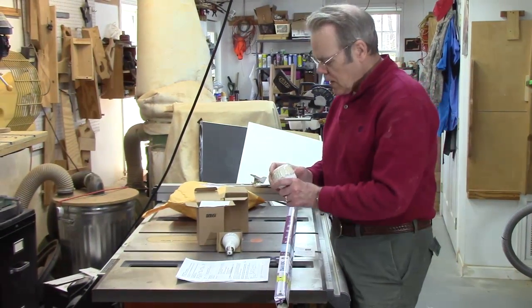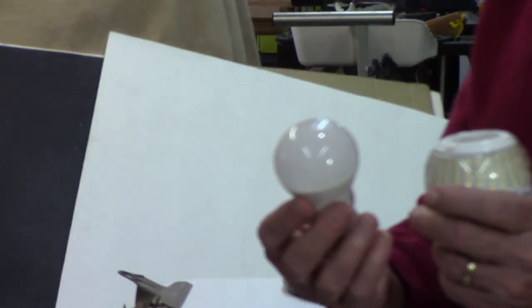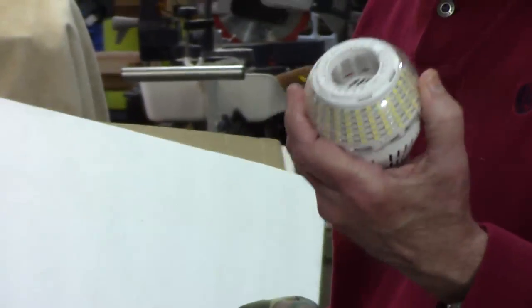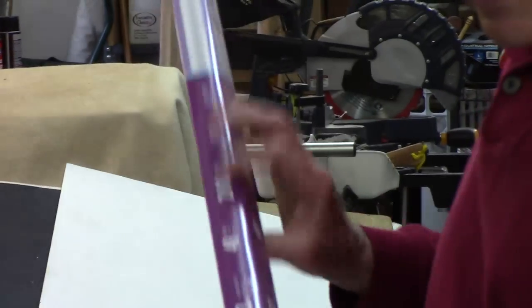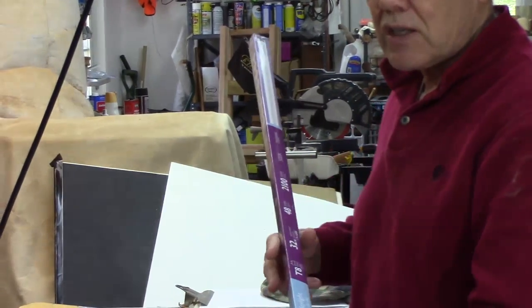Let me give you some sense of how much light that is. I have a task light five feet over my lathe — I'll show you that in a moment — and it has 1,500 lumens. This 250-watt bulb has two and a half times as much light. That compares with an LED T8 fluorescent tube, and all three of these are 5,000 Kelvin.